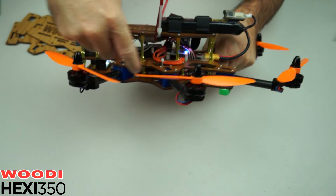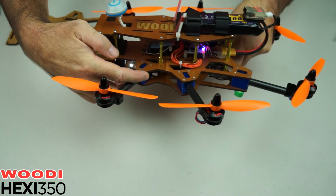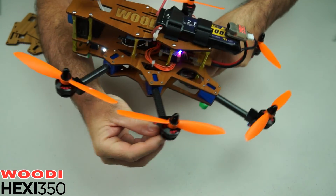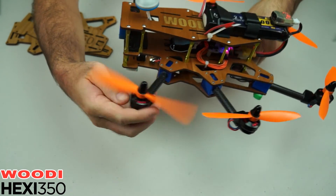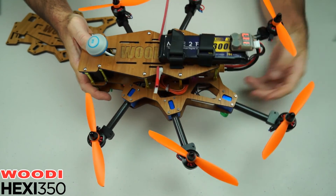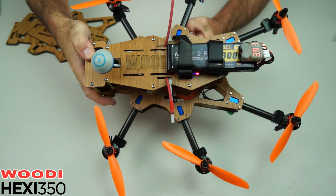It's got six beautiful alloy boom mounts in there. You've got 12mm carbon fiber booms and six alloy motor mounts, and these are 2300 motors — swarm motors I got from Buzz Hobbies over there in Western Australia, Perth.